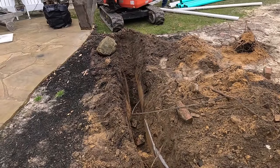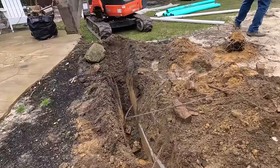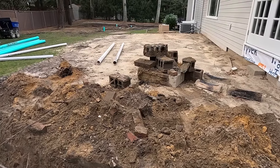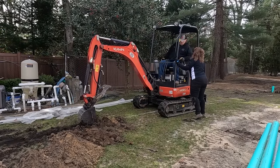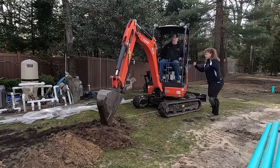Right where the mini is sitting is where the catch basin is going to be going. There's all the debris that Tom dug out — it's always fun digging in older yards. He just came out to say the electrical line is here somewhere and he doesn't know where, so I'll watch. Let me get my glove.